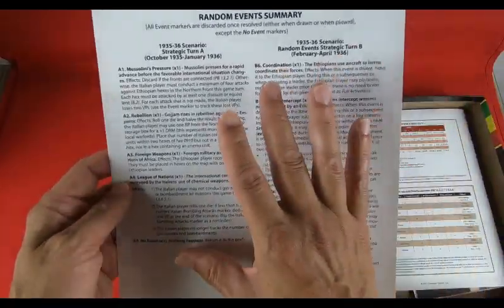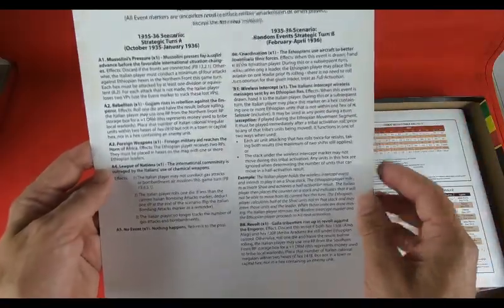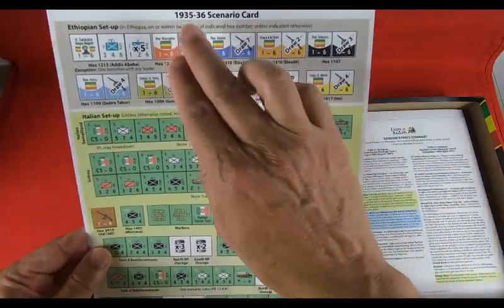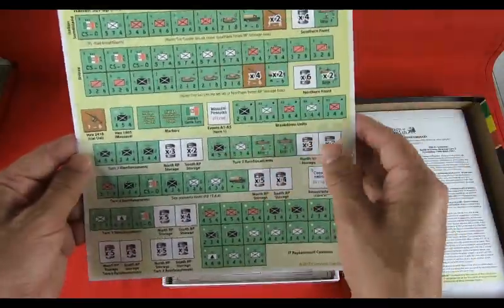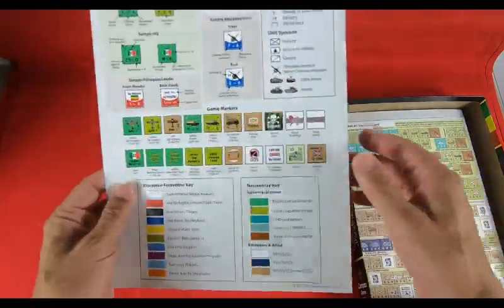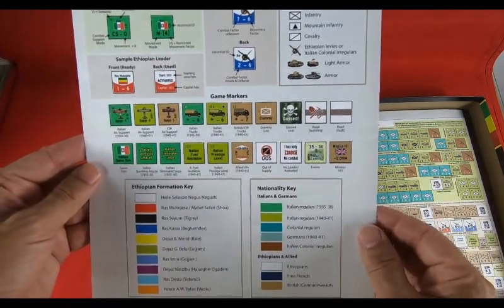There's a random event summary — a table concerning the events that can affect the campaign. Please remember that before every operation, the players have to draw some events that can affect the combat operations. We have the 1935-36 scenario card, well done and very clear, and the unit key — very useful to remember all the information coming from the counters.